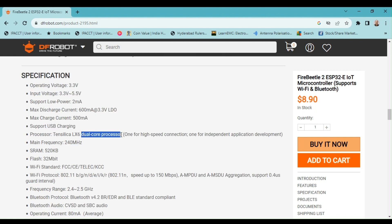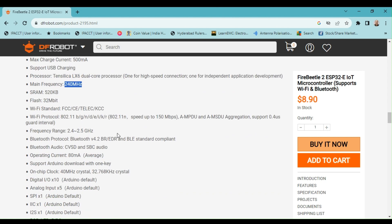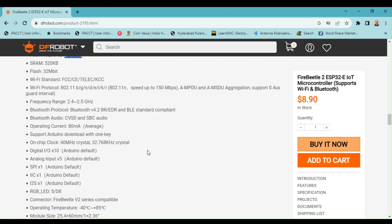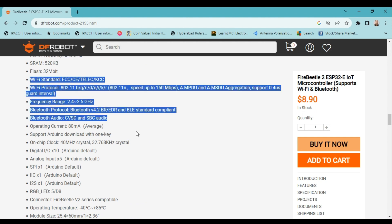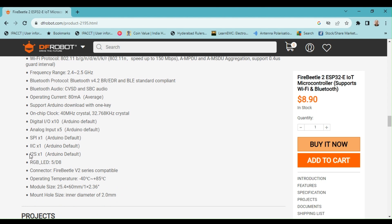The processor is an Xtensa LX6 dual-core processor that can run at a maximum speed of 240 MHz, as previously mentioned. Please refer to the highlighted section to learn about the wireless standards this board complies with. In addition to analog and digital I/O, this board also supports common communication protocols such as SPI and I2C.